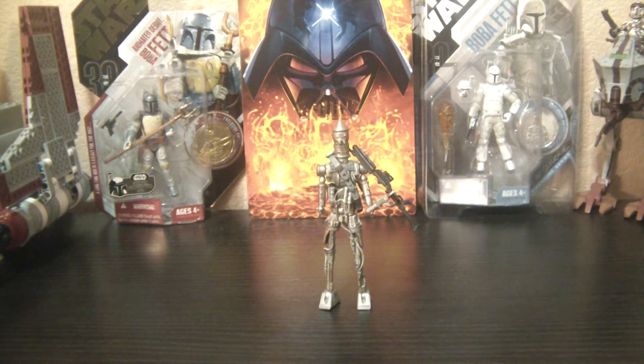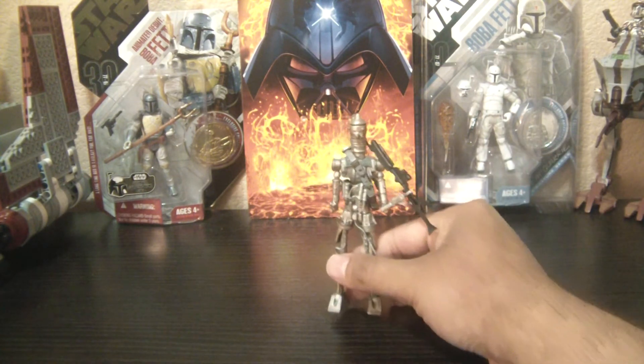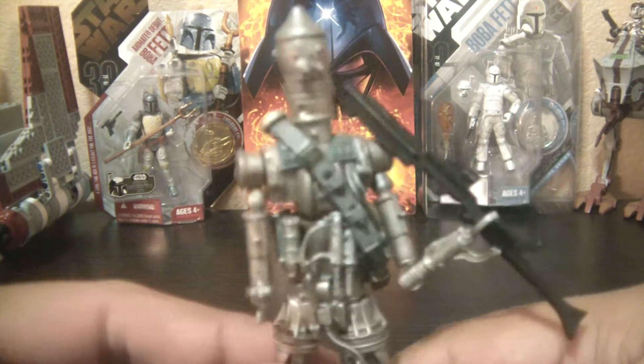I bought this figure loose so I didn't get his blasters that come with the actual figure, but that's okay. I'm not sure if it was Saga Legends or VOTC — I think it was the Saga Legends one, but it didn't come with the card. It should actually be the Vintage Original Trilogy Collection. Either way, I don't think there's much of a difference between the two; it's pretty much the same figure.